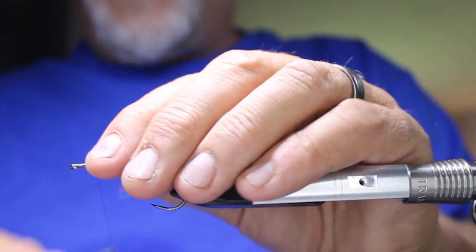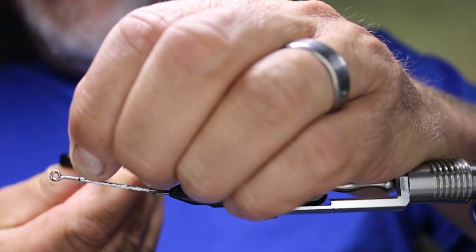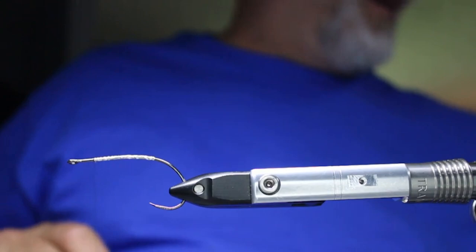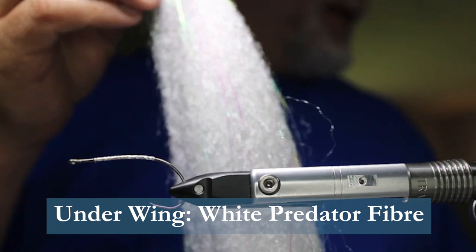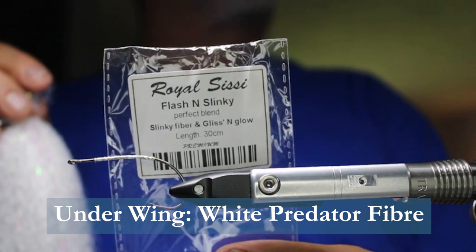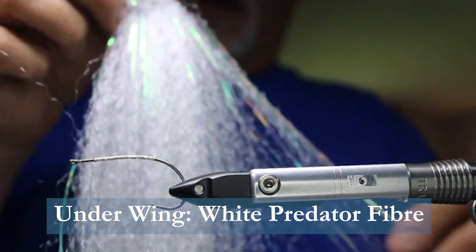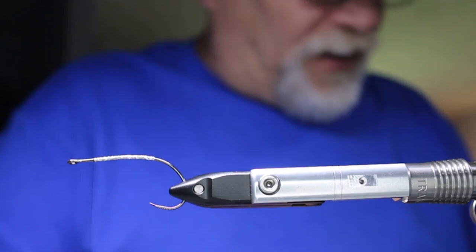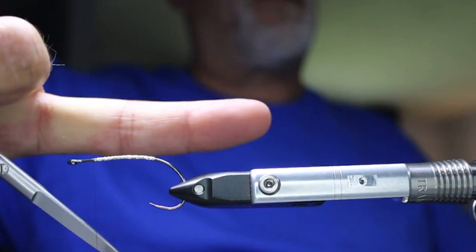Next, I'm going to take some Semperfly predator fiber — this one is actually from a company called Royal CC, called Flash and Slinky. The reason I like this one is it already has lateral scale flash right in it. I'm going to take off about a finger-width amount of the material, roughly four to five inches long.